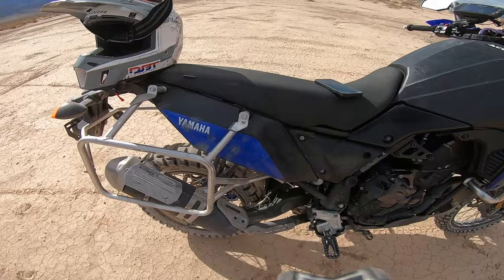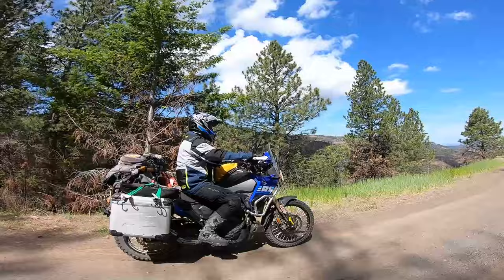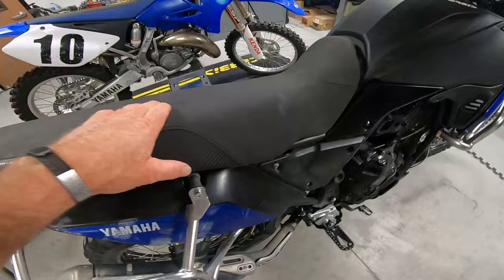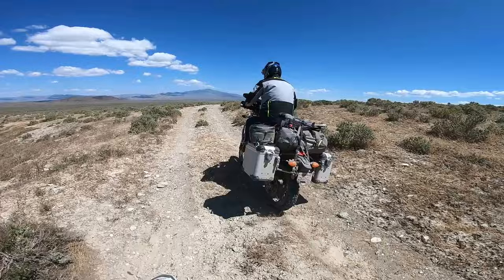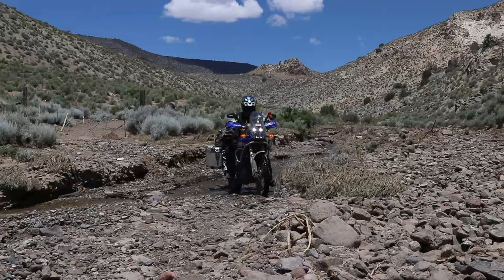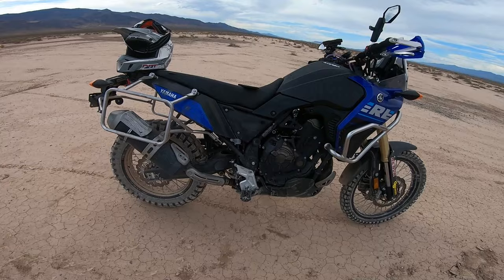On this trip, the Seat Concepts one-piece rally seat was fantastic. We did 16-hour days and I was super comfortable. It's taller — and I'm only 5'10" — and notice it's got a lot of padding here that grows and gives a lot of room for your butt back there. It does raise the seat height, but I don't ride with my feet on the ground. For most people it might be a little bothersome for day-to-day stop-and-go commuting, but when you're riding the bike it's excellent.